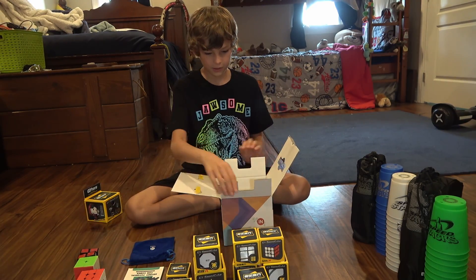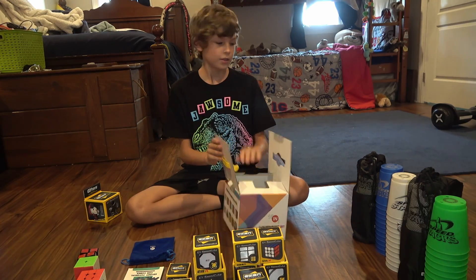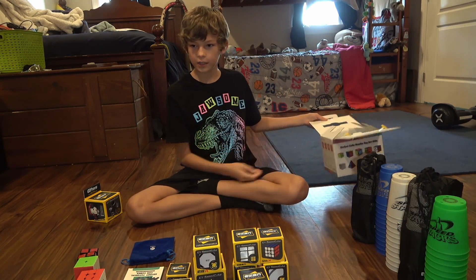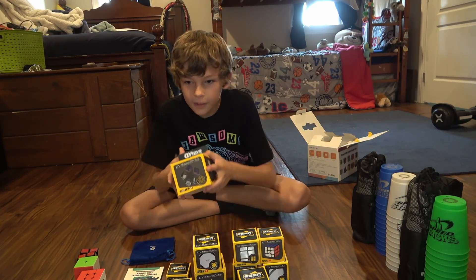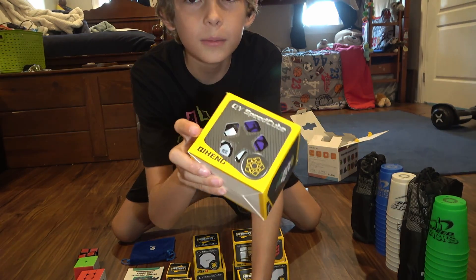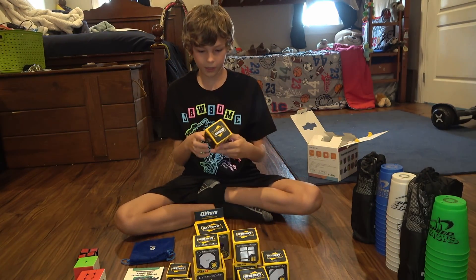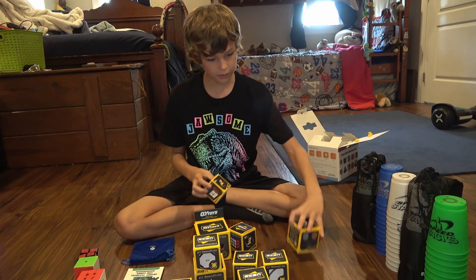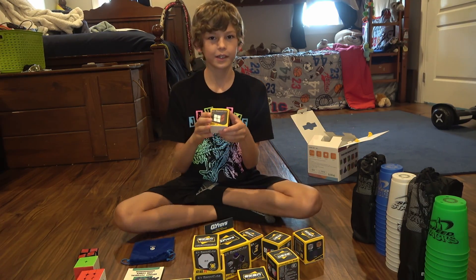This is a cool little box we can carry around, which is helpful. I'm going to show these off and unbox them smallest to biggest. So we're going to go with the 2x2 first.